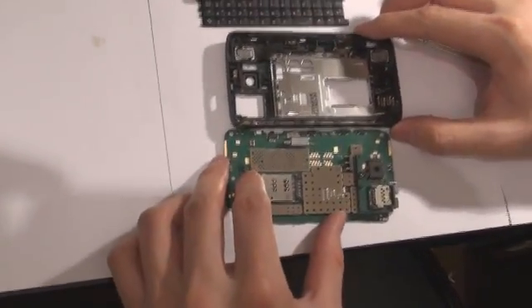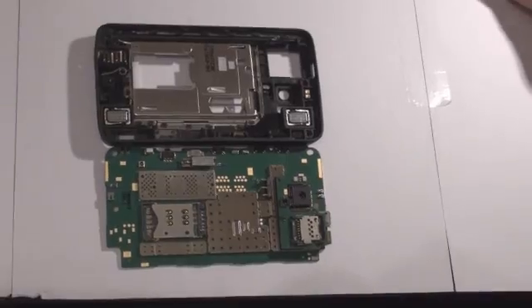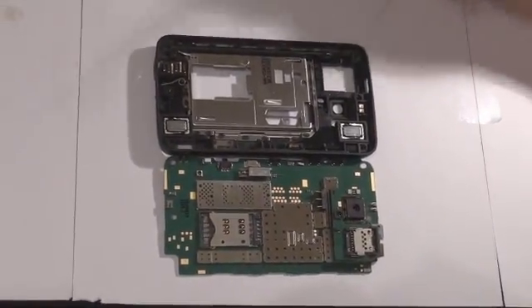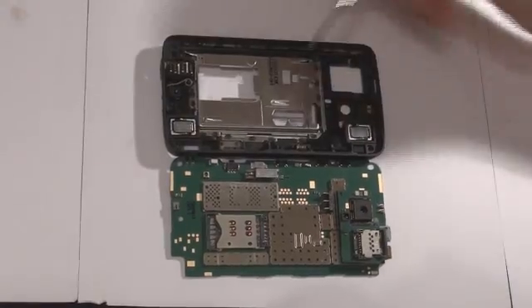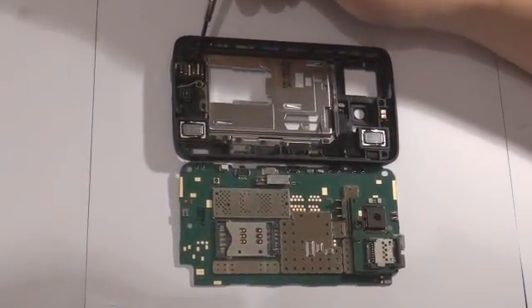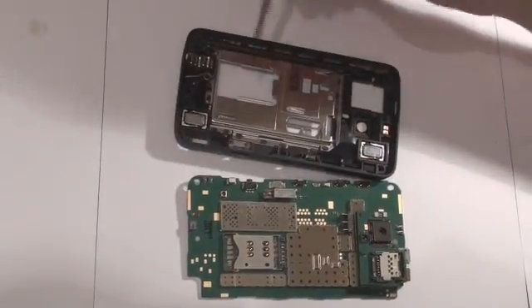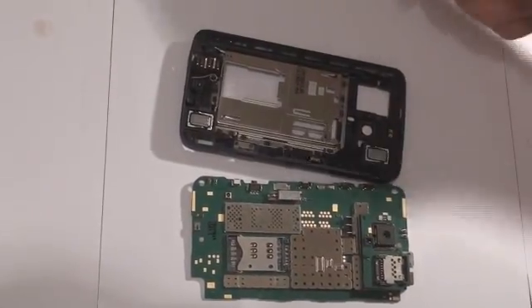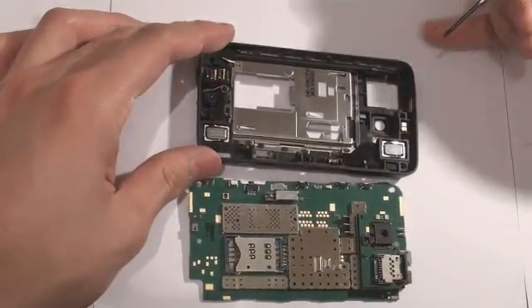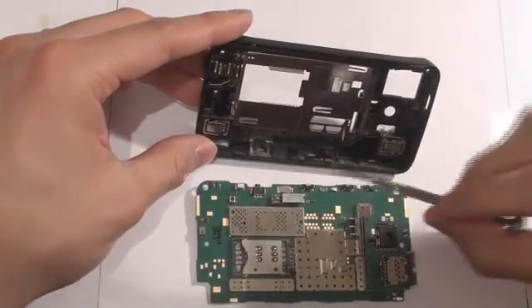Let's take a quick look at the base. Here is the camera, memory card slot, SIM card slot, charger port, stereo speaker, the other stereo speaker, and various side buttons.